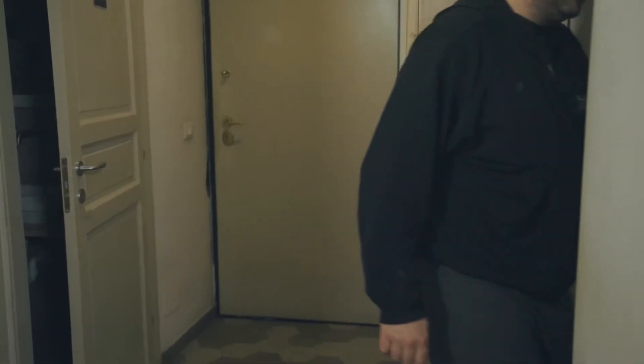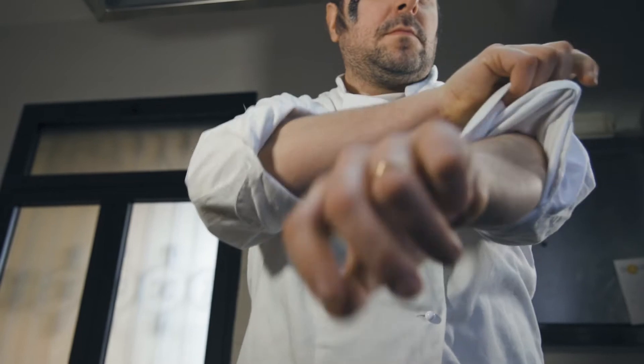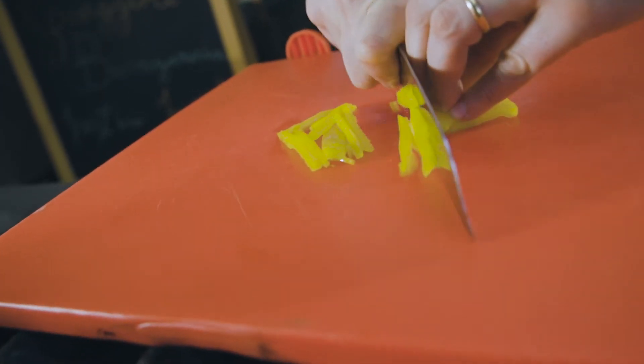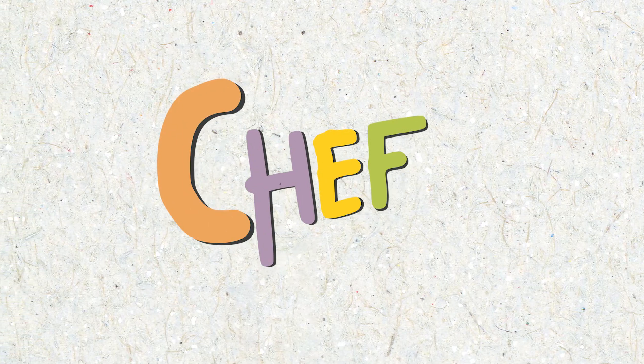Hi! Ciao a tutti, oggi vi presento una ricetta dai richiami tipicamente orientali: polpette di seitan, cavolfiore e curry. Andiamo in cucina.